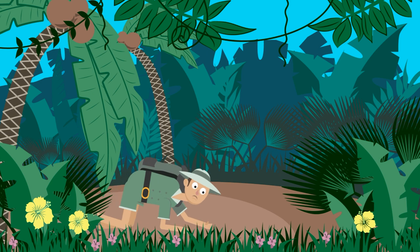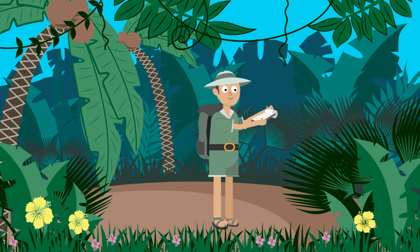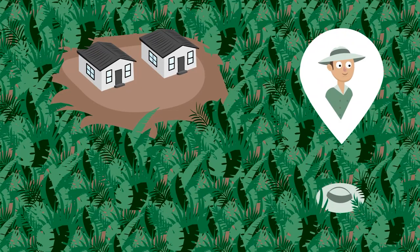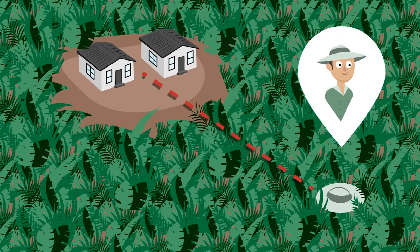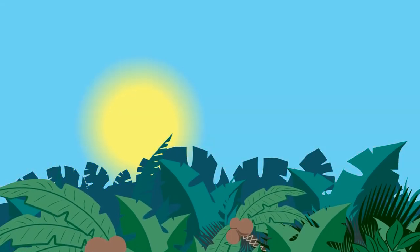Tip one: how to move in the jungle. If you do not panic and move around carefully, you will save yourself from many problems. First of all, relax, analyze your position, and navigate the terrain. Your task is to return to civilization. It is necessary to determine the general direction of moving to a safe place, more precisely.